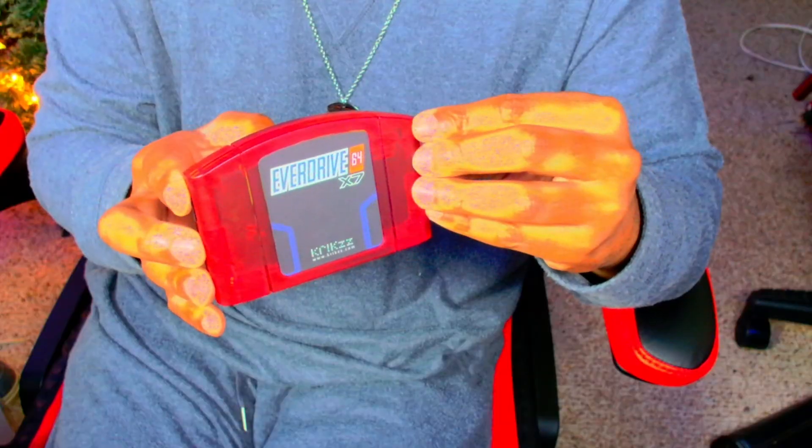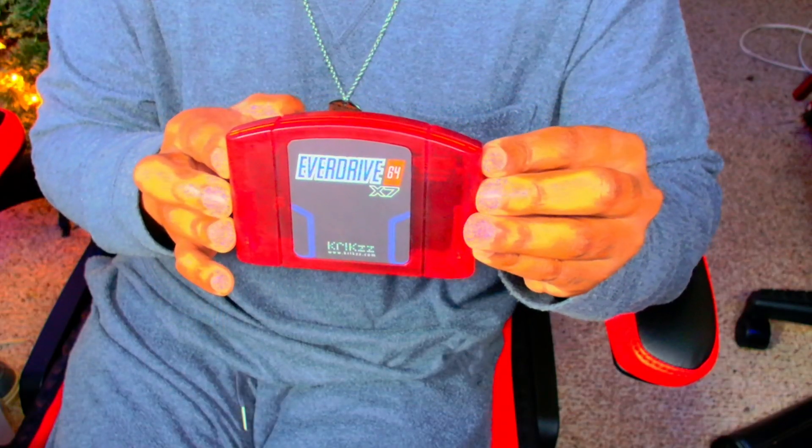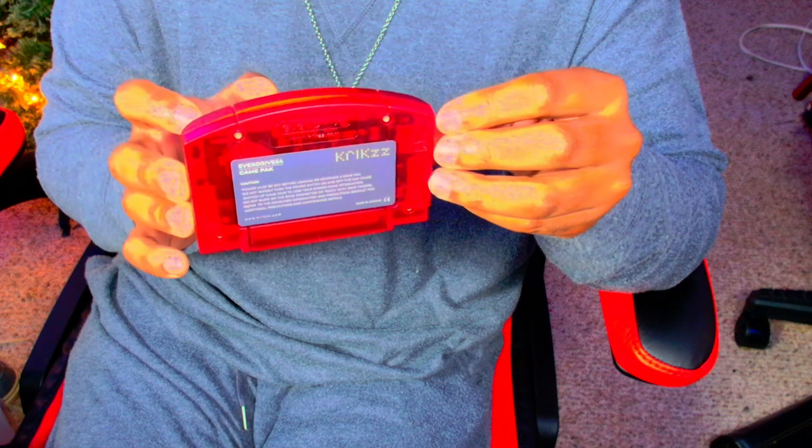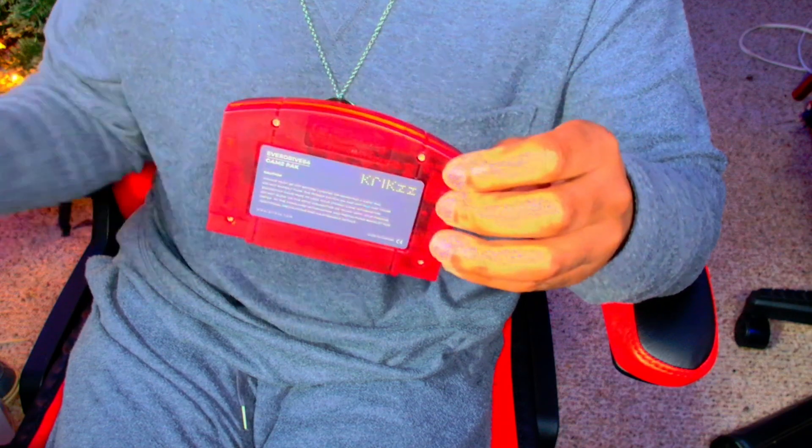First, for those who do not know what the EverDrive is — it's a flash cartridge that allows you to play games on your console. Think of it as an emulator, but a hard drive version of that for your Nintendo 64.